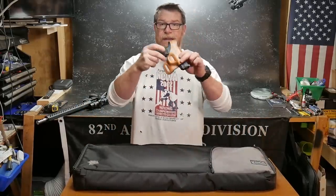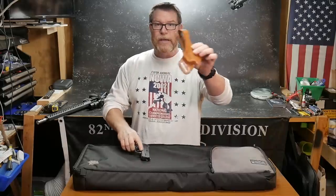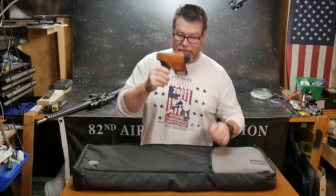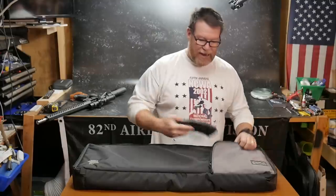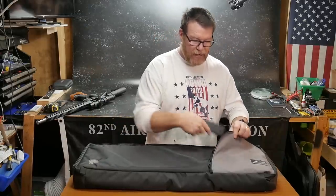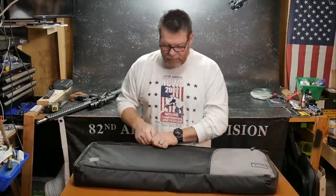You can put your pistol in there. This happens to be a Smith & Wesson M&P .45 in a Bianchi holster. You can put your mags up here — it doesn't give that tactical, big old 'here I've got a gun' kind of thing. That's one of the beauties of this, and the reason you're seeing an AK-47 mag in here is I thought it'd be interesting to show you what was inside.